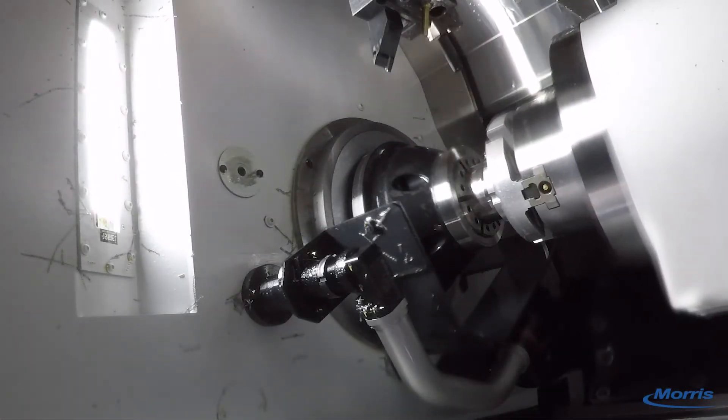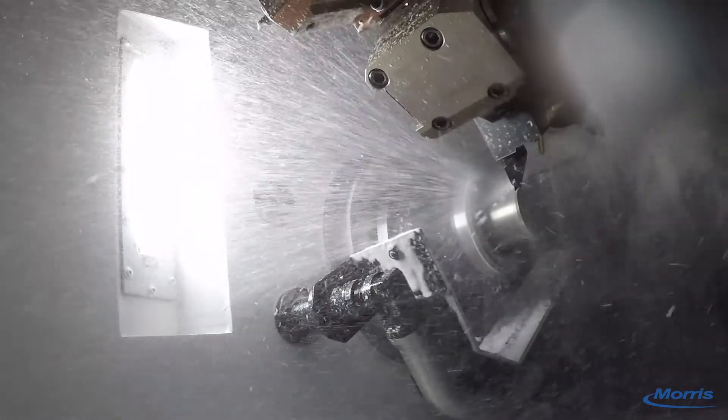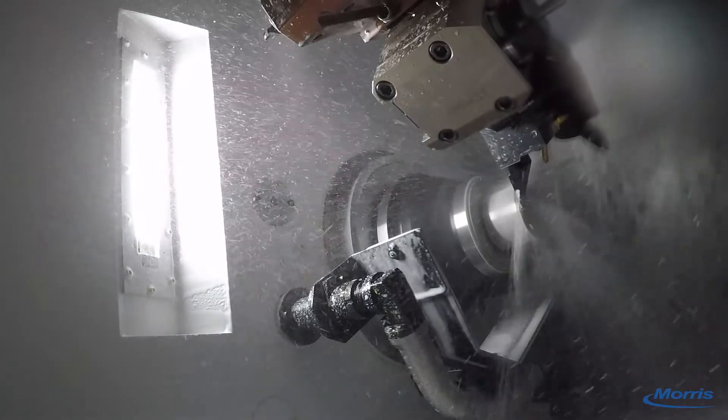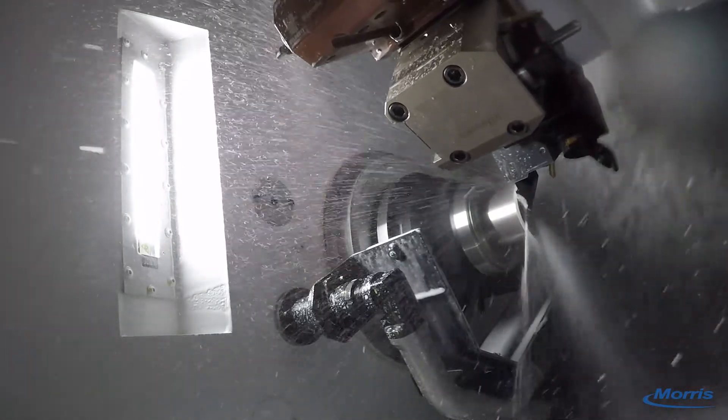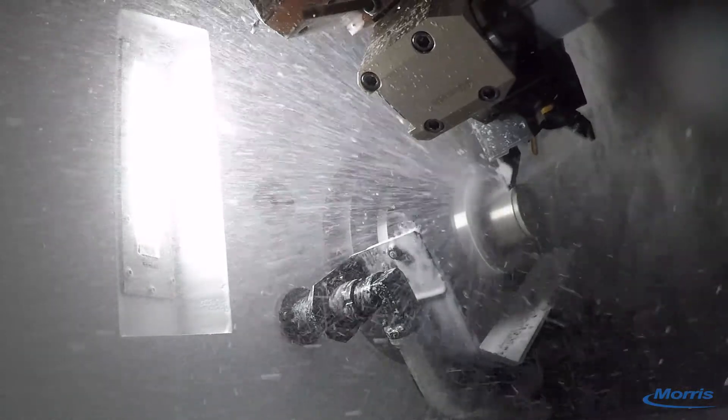Okuma designs the machine to be accurate and rigid with the use of hardened and ground box ways on all axes throughout the machine, hand scraped mating surfaces, and a massive single piece base casting weighing in at 15,000 pounds.